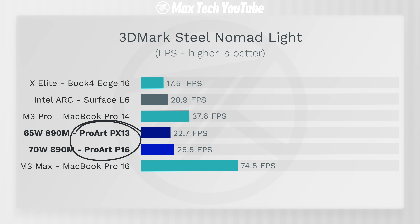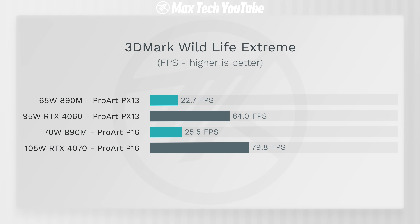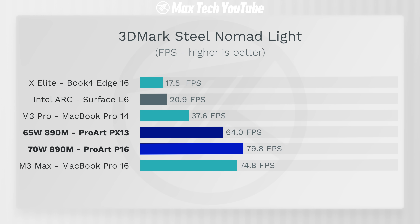A more realistic gaming test is 3DMark's new Steel Nomad Light. With the 890M graphics, both ProArt laptops are faster than Intel Arc and X Elite, but still behind the M3 Pro and M3 Max. However, with the dedicated graphics the performance jumps to 64 fps for the PX13 and 79.8 fps for the P16 — and the P16 with the RTX 4070 is now beating the much more expensive M3 Max.